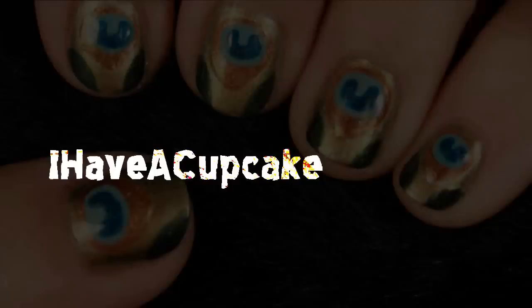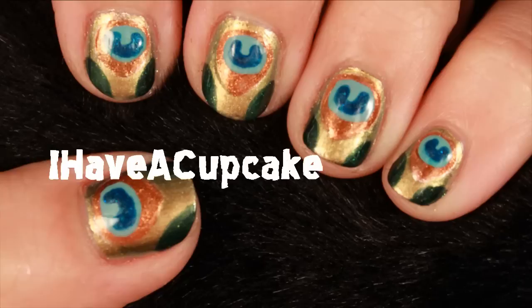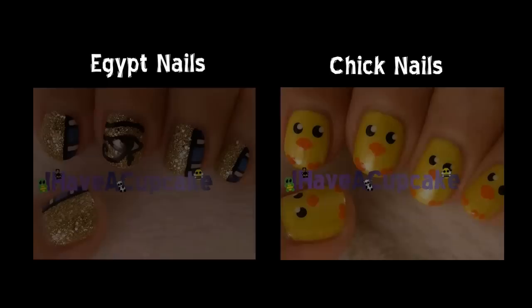Thank you for watching — don't forget to rate, comment, and subscribe. Also, don't forget to check out some Egyptian nail art and a chick nail art that I made for last Easter.